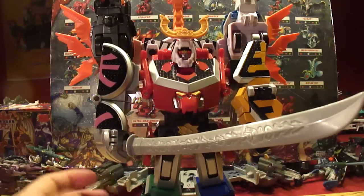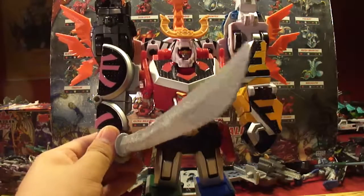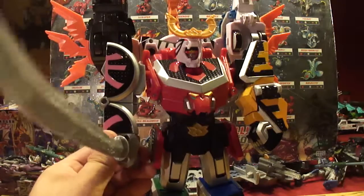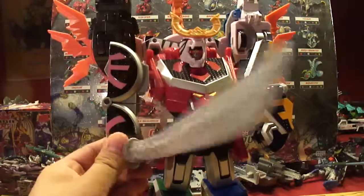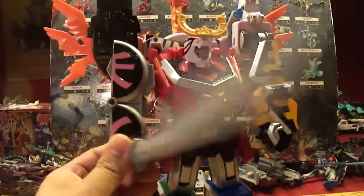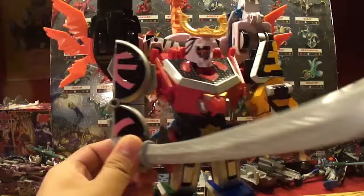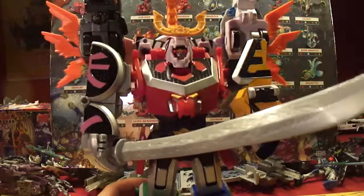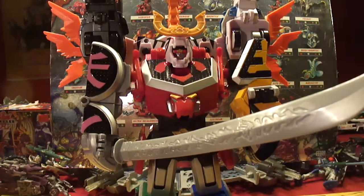That's my review of the Samurai Battlewing Megazord. If you do not subscribe, he will cut you to pieces with the Samurai Sword! So thanks for watching - stay tuned for more awesome reviews from Ghost Shoot Dude. I'll see you guys later.